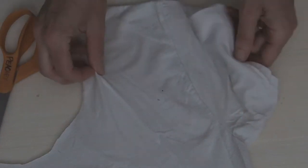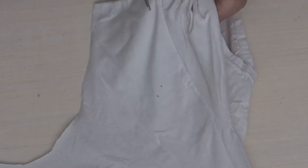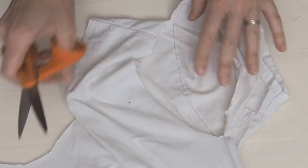Next we're going to cut off the sleeves. We do not want any of that hem or stitching on there, so we will cut along the side of that seam and cut that whole sleeve off on both sides of our t-shirt.